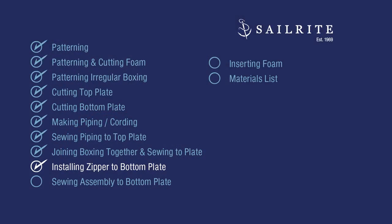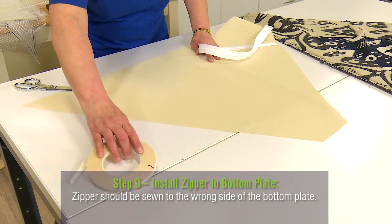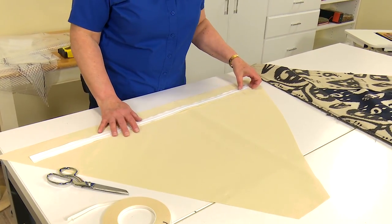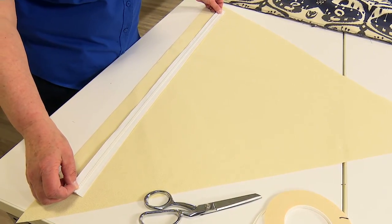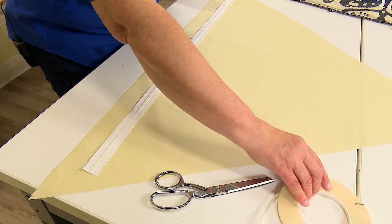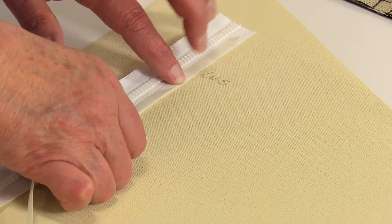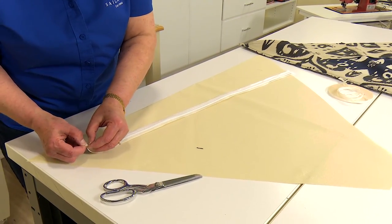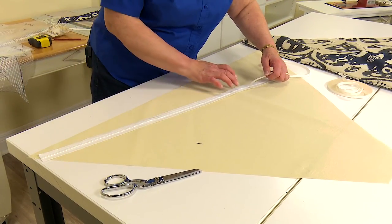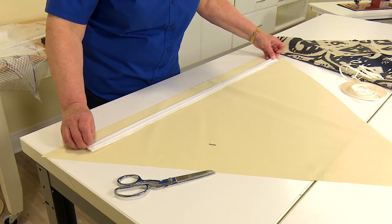Install a zipper onto the bottom plate if the cushion is not flippable — it is easier than installing a zipper in the boxing. Apply the zipper to the wrong side of the cushion in the widest area possible so there's plenty of room to stuff the cushion core in. Use a row of seamstick down each side close to the outer edge of the zipper tape — the quarter-inch size keeps the glue away from the teeth. Peel off the transfer paper to reveal the glue and baste it along the edge of the bottom plate.